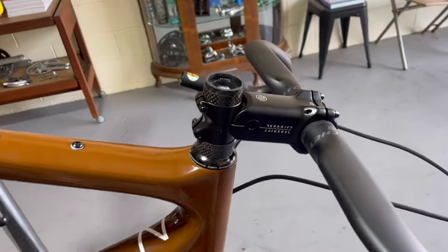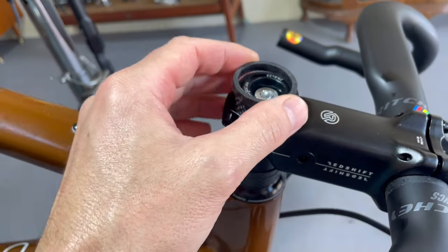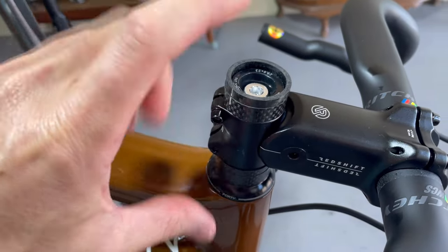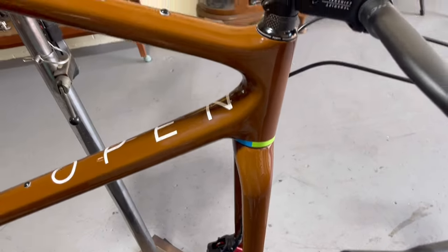We've cut it down. As you can see, we've got just that little bit of space — about 5mm — so we've got just enough that we can use the compression cap to get the right adjustment in the headset. That's all cut and looking good.